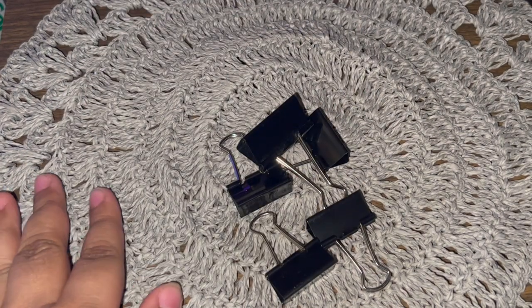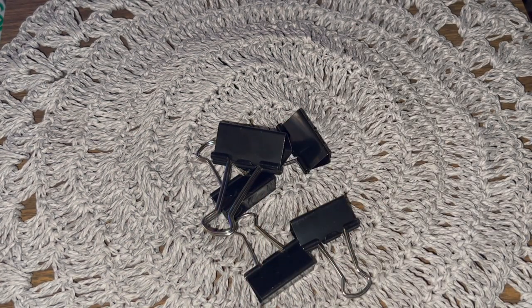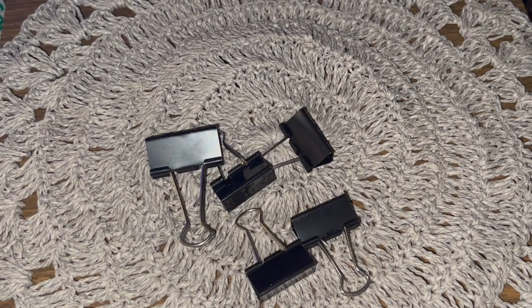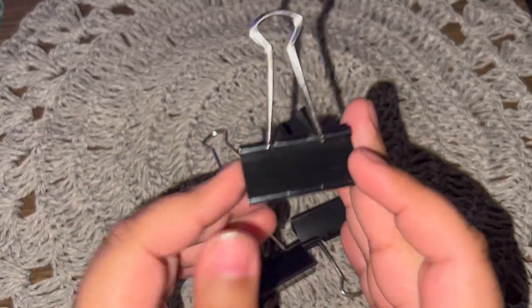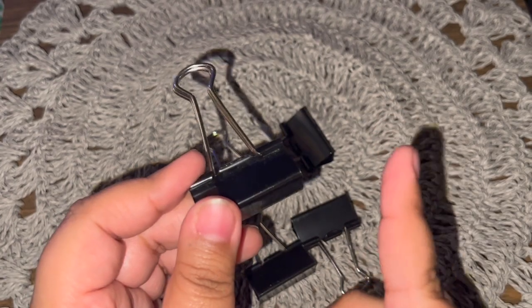Number two is going to be under the same theme: binder clips. These are perfect for attaching — one on top on this side and one at the bottom on the other side — when you're sewing signatures. You can do it with paper clips if you have a thin signature, but if you have a thick one with a lot of pages, I highly recommend binder clips because they keep your paper from moving. I've also seen people add washi tape or scrapbook paper to the two sides to make a nicely designed binder clip, which I think is amazing.